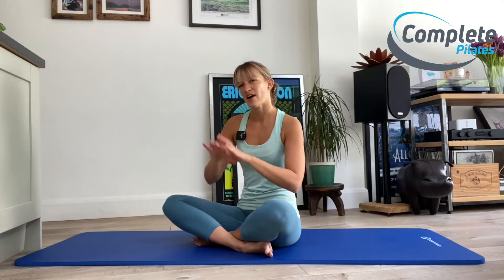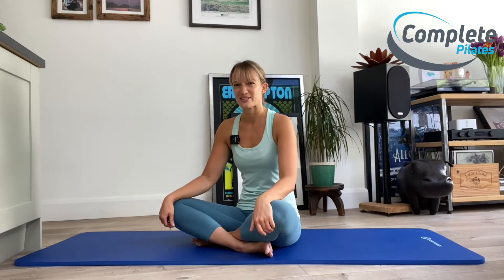Today we're going to look at six of the most common mistakes you see happening in a Pilates class. Although we're going to look at this specifically in relation to Pilates, this can be carried out across the board, whether you're doing yoga, PT, or a HIIT class. If you have these six things in mind when you're doing any type of exercise, it will really hold you in good stead.